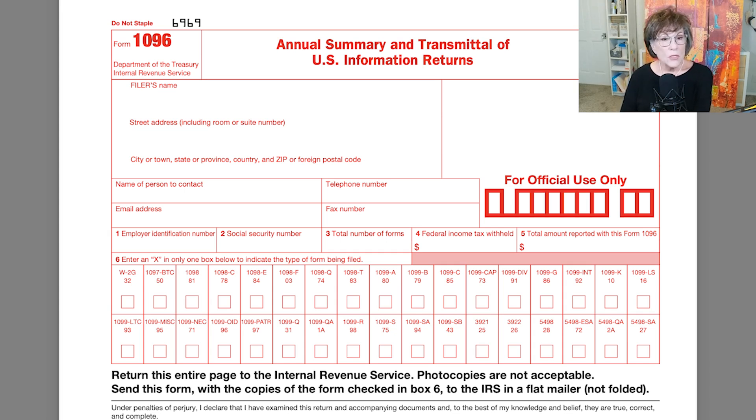So you're the payer — you're the person to contact unless your bookkeeper is the person to contact. Telephone number, email, fax, your tax ID number or social security number, the number of forms whether it's four or 10 or 12 — add them all up. And in number five is where you put the total, and then you mark box 71 for 1099-NEC.